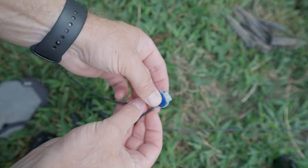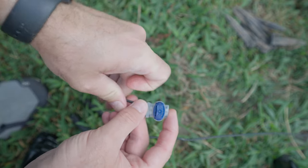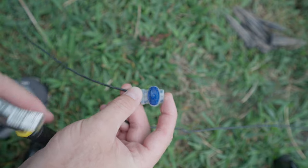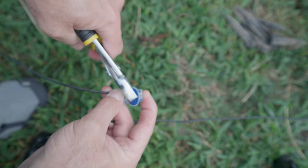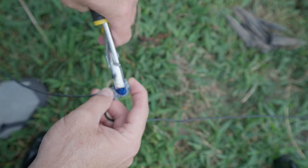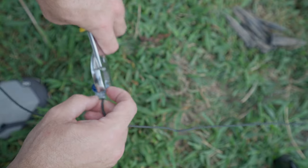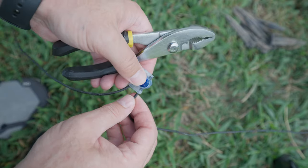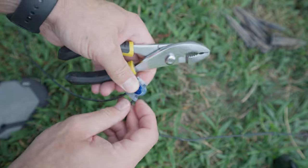Once again, make sure the wire is pushed all the way up. Then you take your pliers and you just pinch it down. Now the wire is in there and it's not going to come loose.